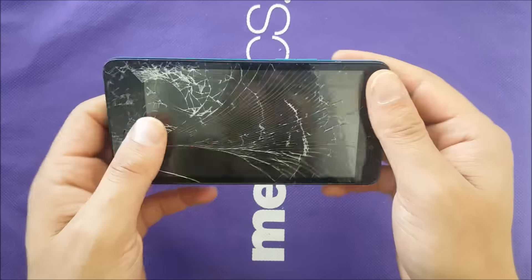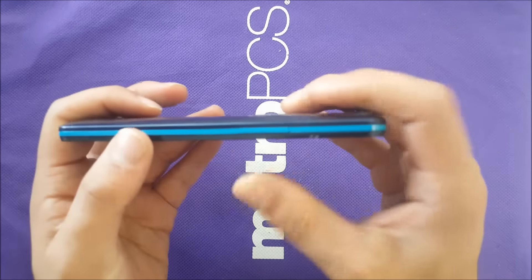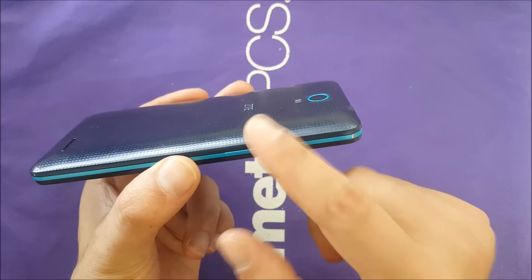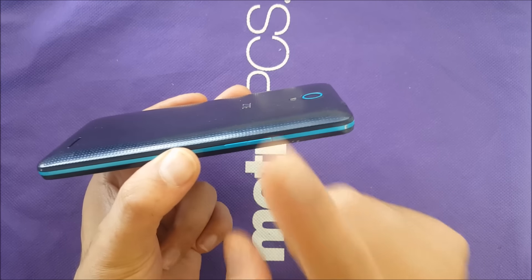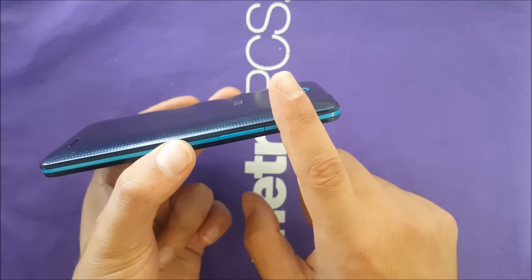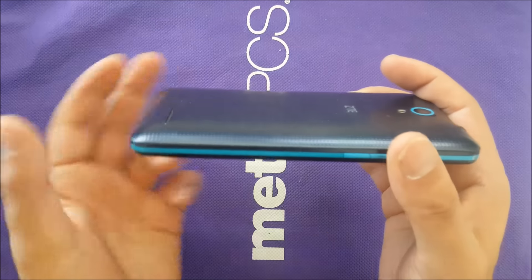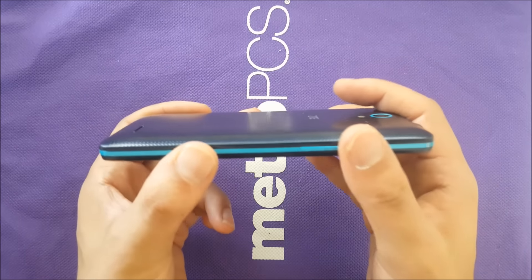In this video I'm gonna do more pressure and stuff like that and see if we can do something with that phone. This will measure how ZTE phones are durable, especially the budget devices, the cheap ones you guys buy. My video will show you how their phone is going to be durable or not.